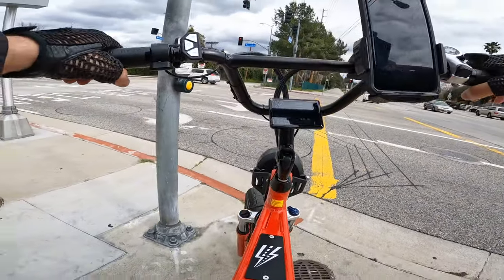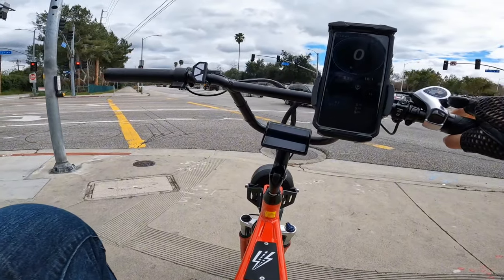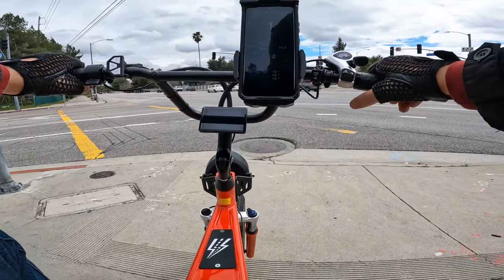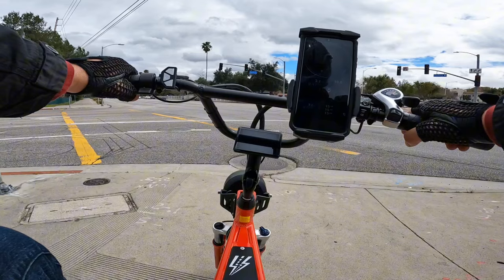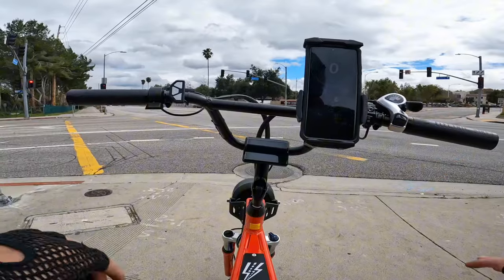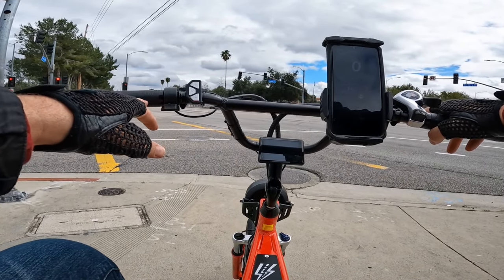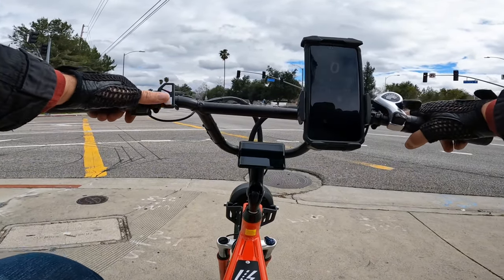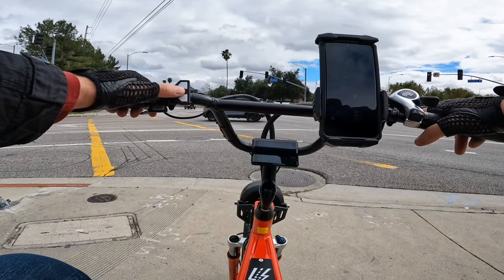Everything about this bike: you just look at it and enjoy every second because it looks so cool. Nice colors because you basically pick the color you want from the start — you get everything so nice and solid with all the parts, even the leather grips. The EBC controller display for switching speed is really cool. It's a great bike overall.